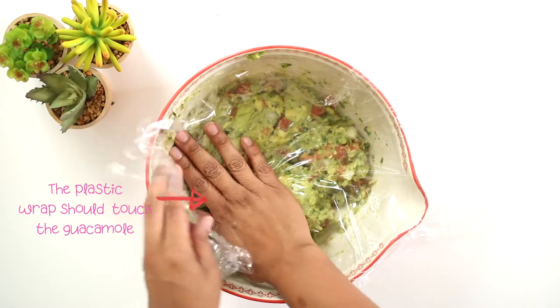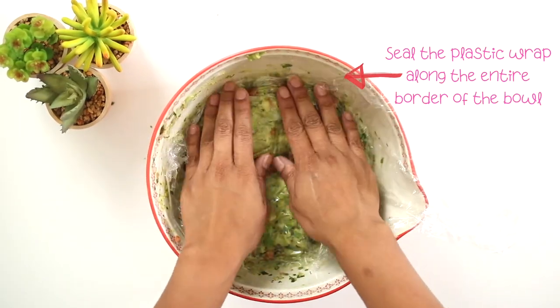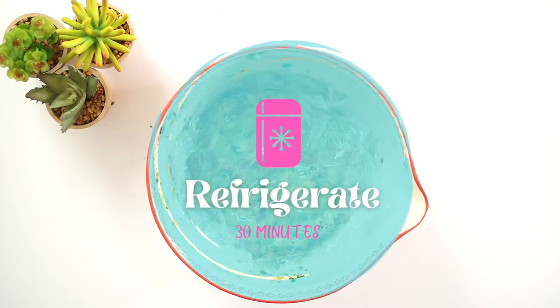Using plastic wrap, cover the guacamole making sure it touches the surface of the guacamole, and seal the plastic wrap on all sides against the bowl. This will keep it from going brown. Let it chill in the fridge for about 30 minutes before serving.